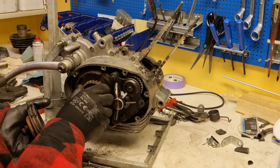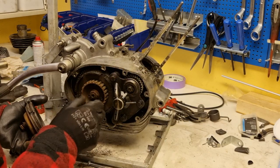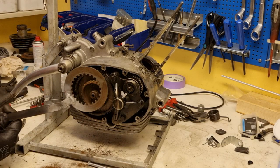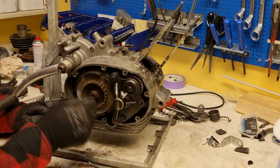I'm collecting all the discs to the clutch, and to remove the inner part of the clutch you need a special tool that will lock it.